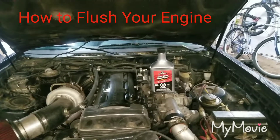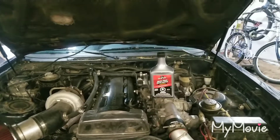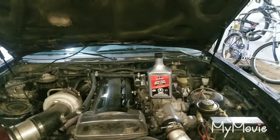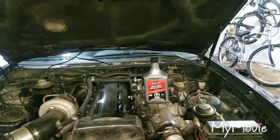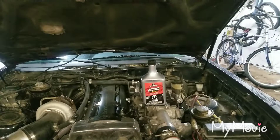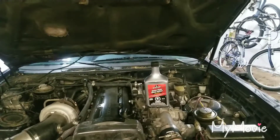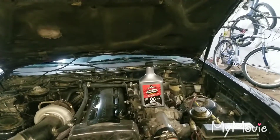Today in the garage I'll be doing an engine flush using an engine flushing product. I've never done this before, but when I did my valve stem seals I noticed that there was a little bit of sludge in the top of the motor. I'd also like to keep the turbocharger running free from any coking, so hopefully this will take care of some of that. So we'll get started.